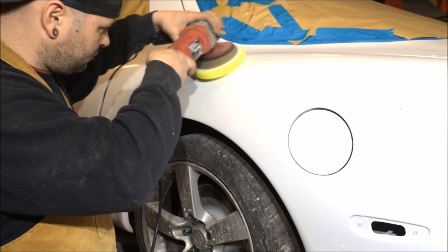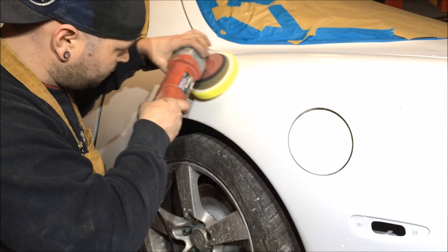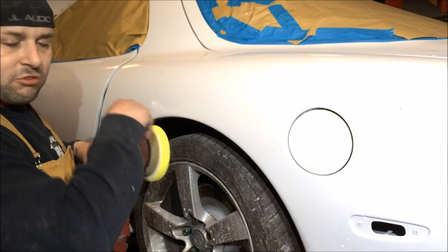When you start getting to edges and corners, you want to roll off the edge. So whatever way this spins - ours spins that way - you want to come down on it so it rolls off, not rolls onto.